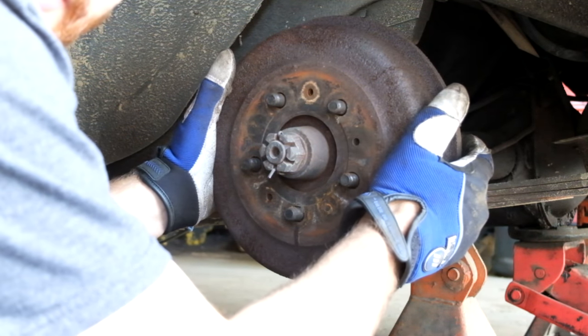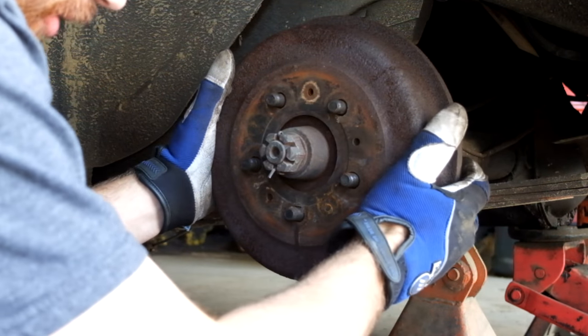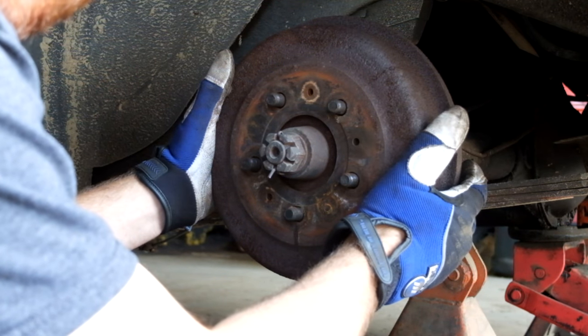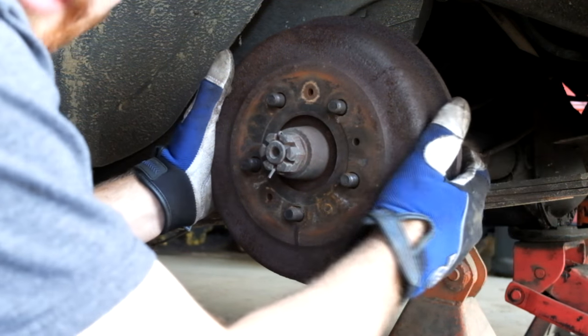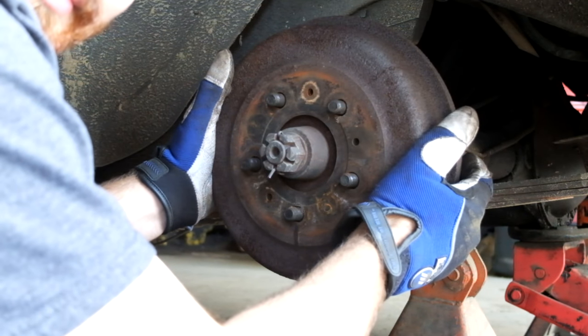Not the most educational thing on drum brakes, but I hope you at least saw kind of what was going on and how they work. I'm going to put the wheels back on and make sure it's good after I clean the other side, but you already saw me do that on this side, so I'm not going to bore you with that.